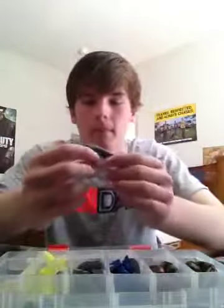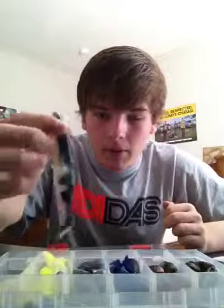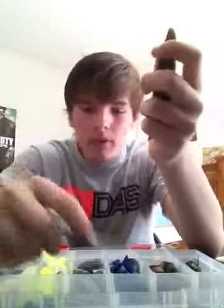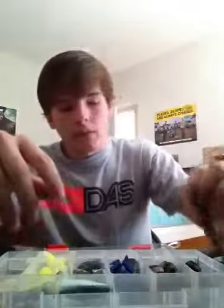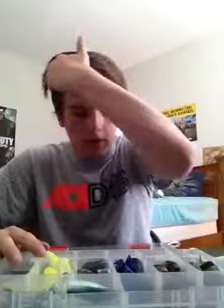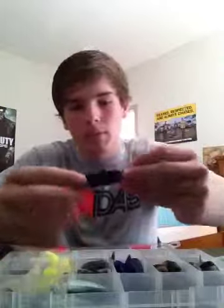And probably my favorite bait of all time by them is their Live Magic Shad. I've already done a review on these baits, but just a quick overview: they have a boot tail and a little fork tail. If you want to learn more about these, go look at the video on my channel — search 'Live Magic Shad.' By far my favorite bait — I caught the second biggest fish of my life on this color right here, the little black and blue bruiser.